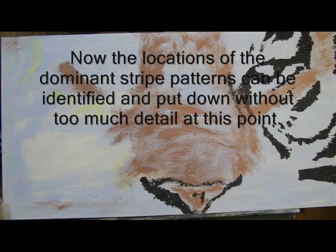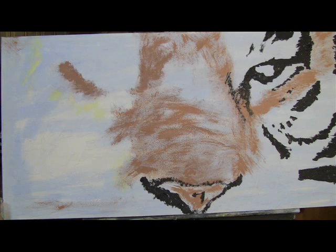I am making fairly firm strokes, almost scratching these into the canvas. Getting these black lines in will help me navigate the rest of the face.